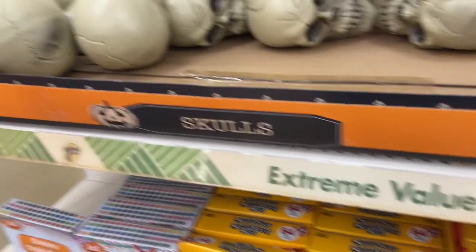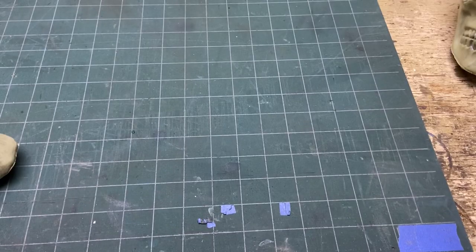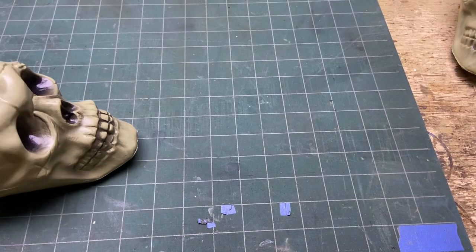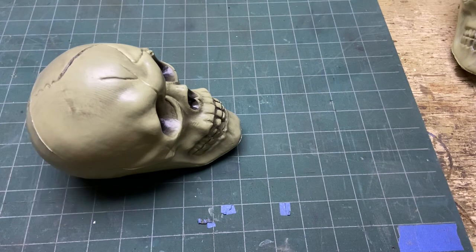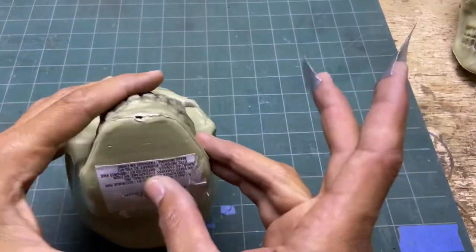These guys used to be a dollar, now they're a dollar twenty-five — what the heck's going on with this? Anyway, go to the dollar store and get yourself some skulls, right, some dollar store skulls. We're going to be doing some wackiness — get some skull heads. All right, let's go ahead and take this out.